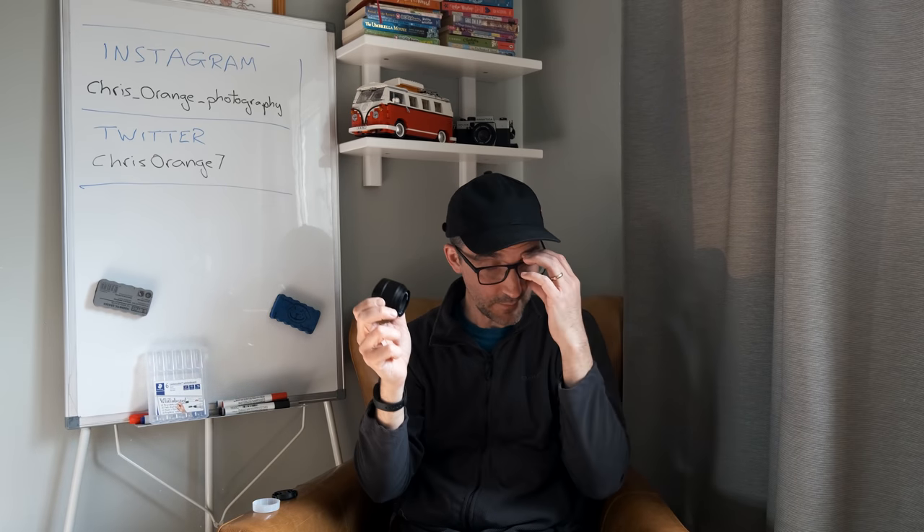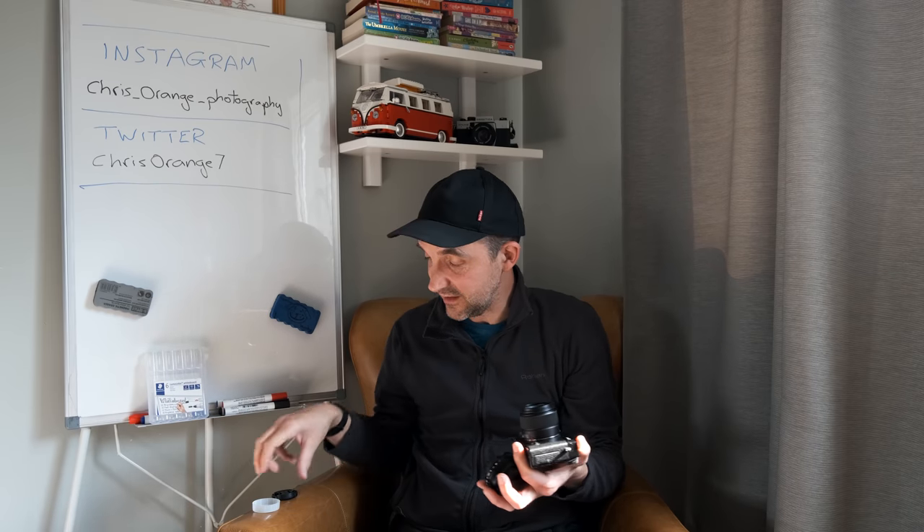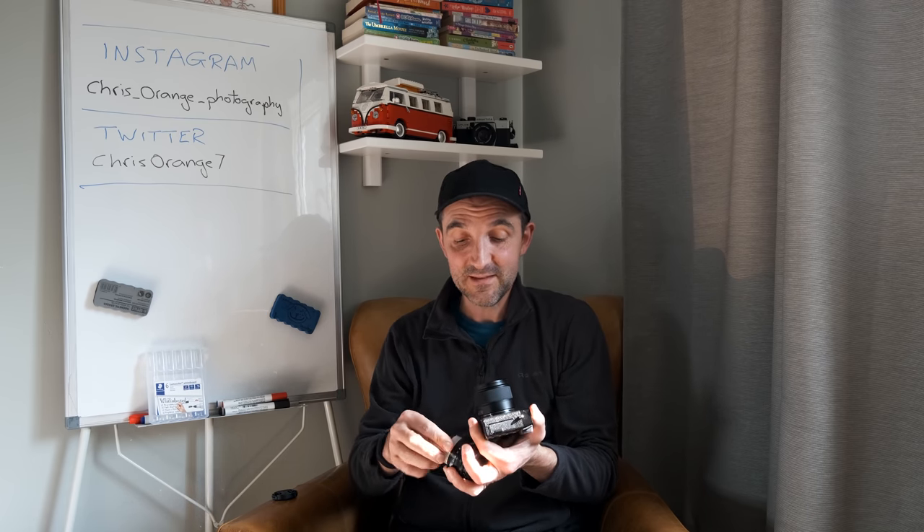It's got a 43mm thread, obviously f2. The reason I went for this one, apart from the price — I was always going to get the f2 version, just because I love the f2 lenses, I just think they are beautiful. I know there's a big mystique about the 35mm f1.4, I'm sure it's amazing. But the f2 lenses have just got a contrast to them that I love. As soon as I put this on my X-T3 in the shop, I was like yes, I'm having it. It's just got that feel of the f2 lenses — more filmic, whatever it is. The contrast and the colours are just beautiful.